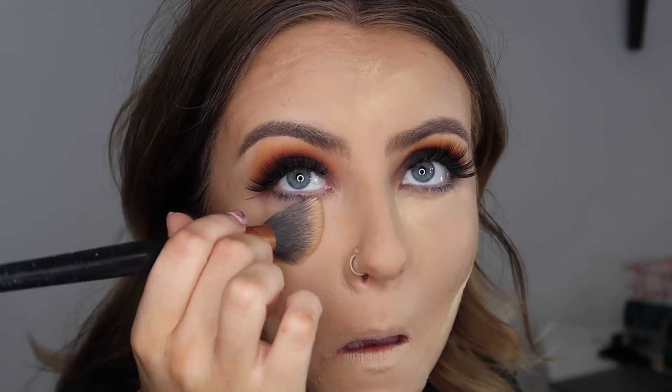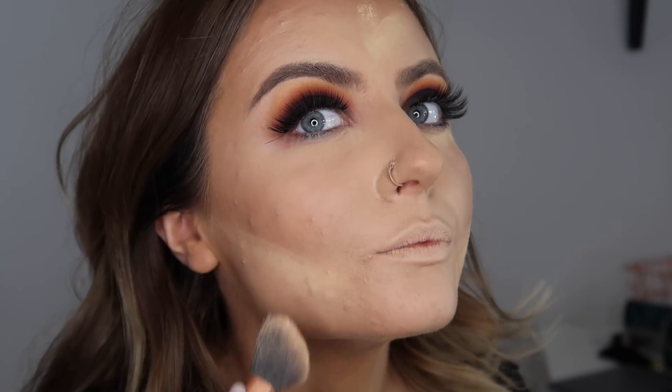Okay, the lashes are on — there's a really annoying little bit here but that's okay. I'm going to dust all this off now. Skin's looking pretty good. I don't have a Revolution bronzer or blusher or anything like that.